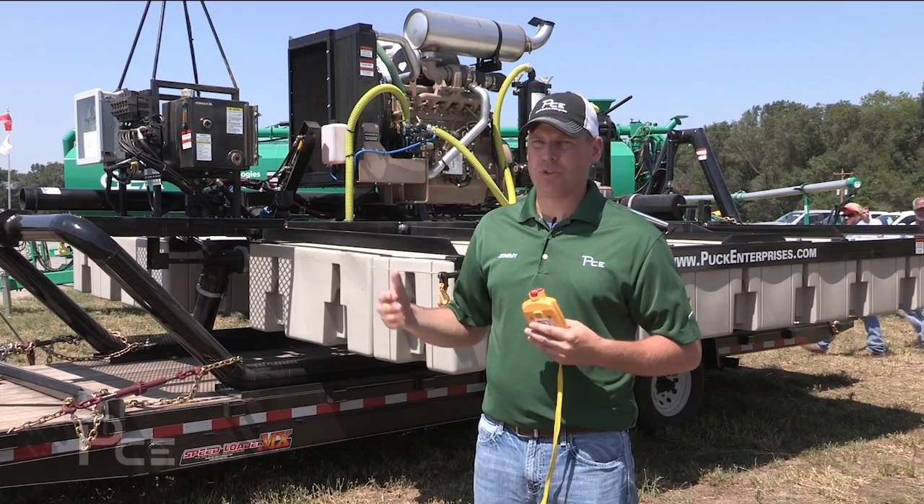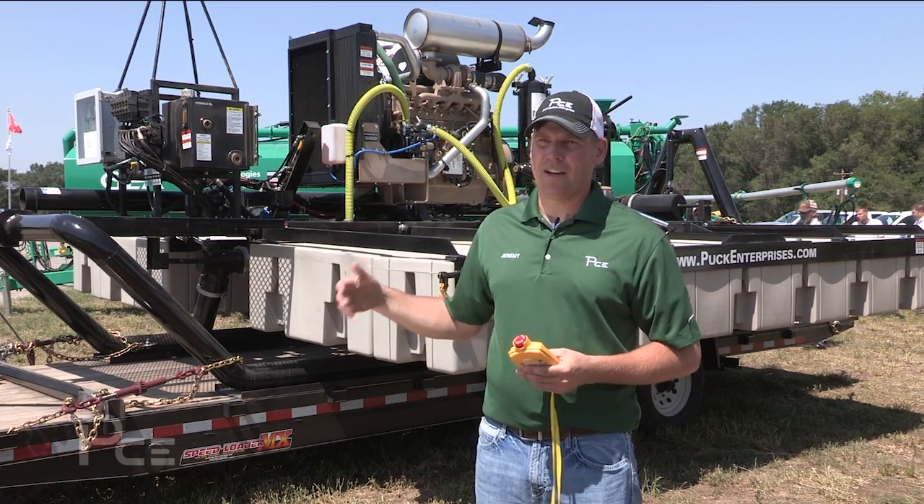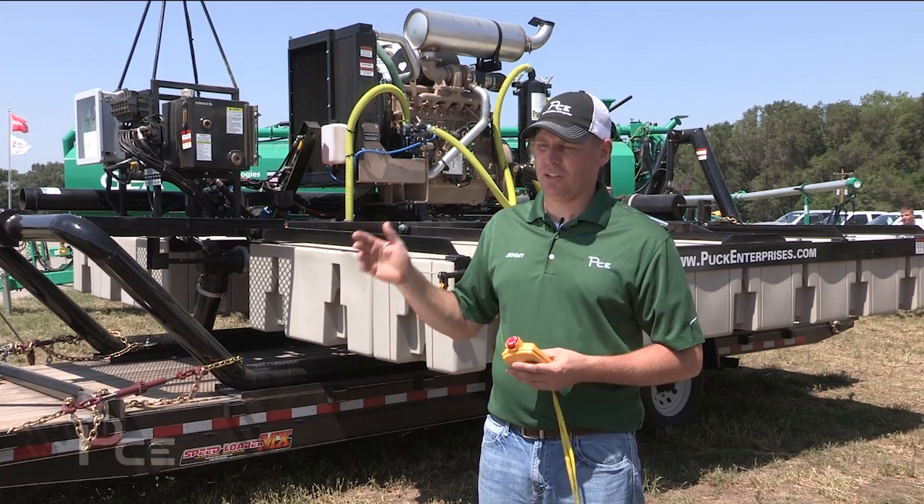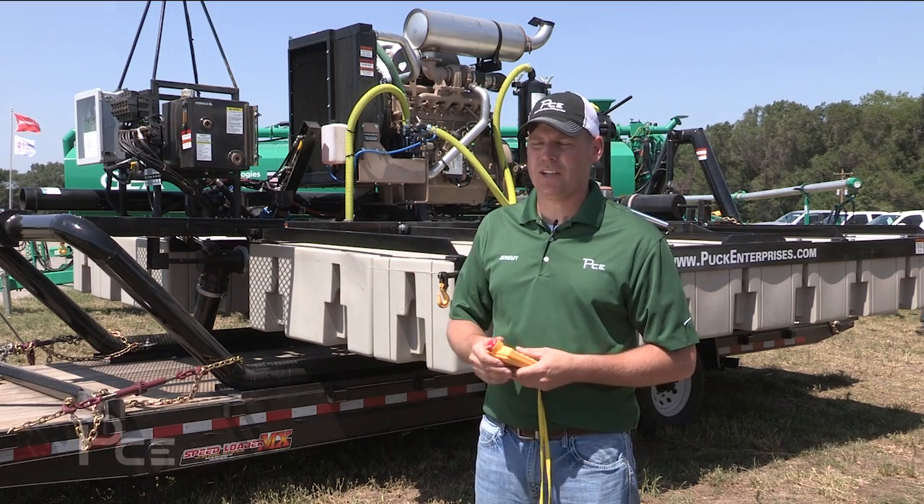If you need more horsepower and want to use it as a floating lead pump as well, we can add a nine-liter engine and use the same pump, giving you the ability to push to the field as well as serve as an agitation boat.